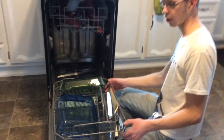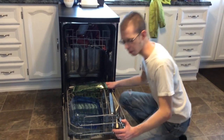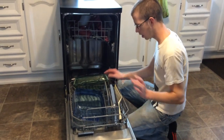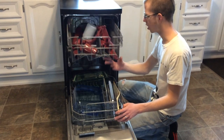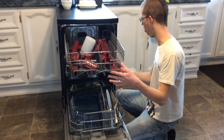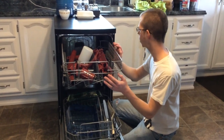This dishwasher is coming up on four years old, I believe. It does a really good job and I've been very happy with it. It has a stainless steel cabinet inside. You have your two racks like a normal dishwasher — everything's just scaled down to a smaller size. This is a compact version for smaller homes where having little space is an issue.